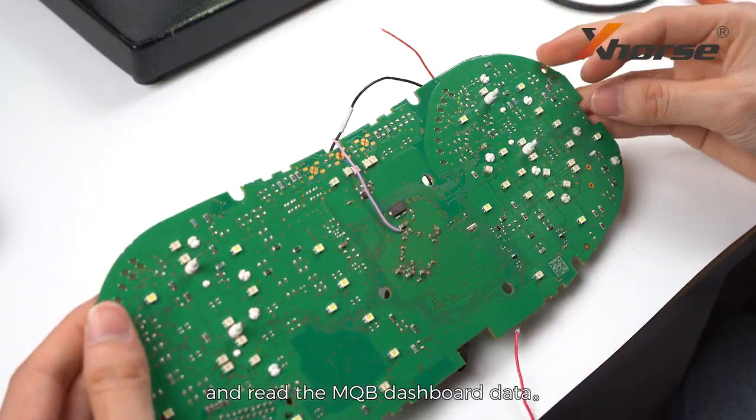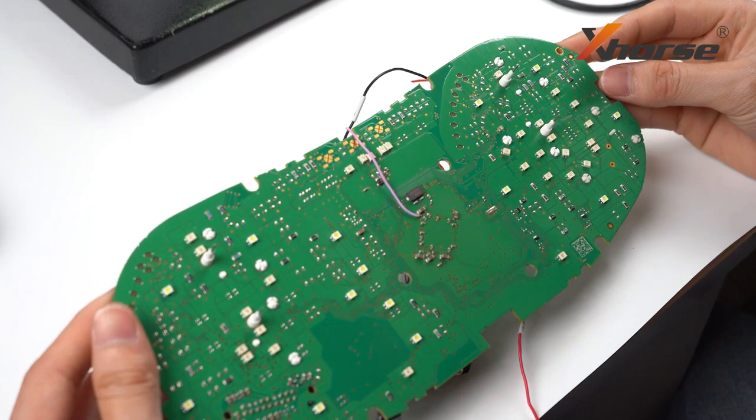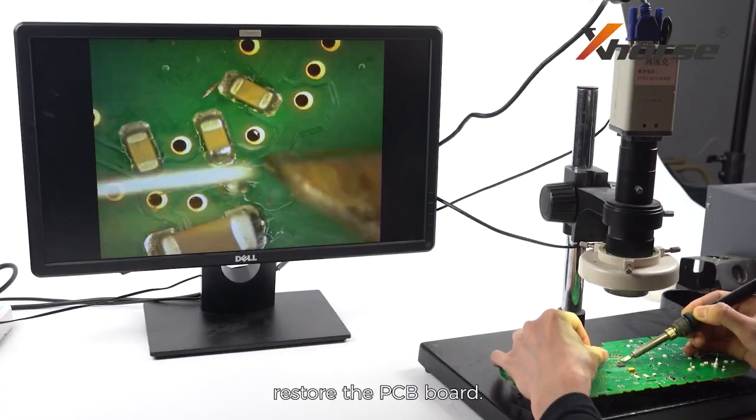Then you're ready to go and read the MQB dashboard data. After reading, restore the PCB board.